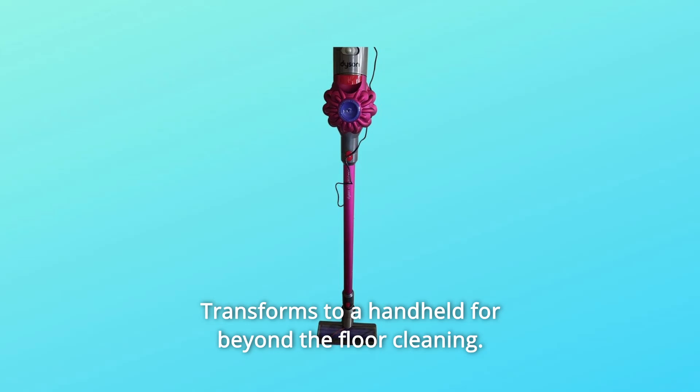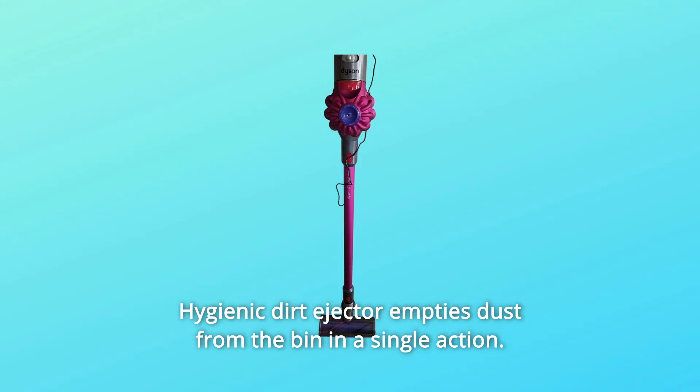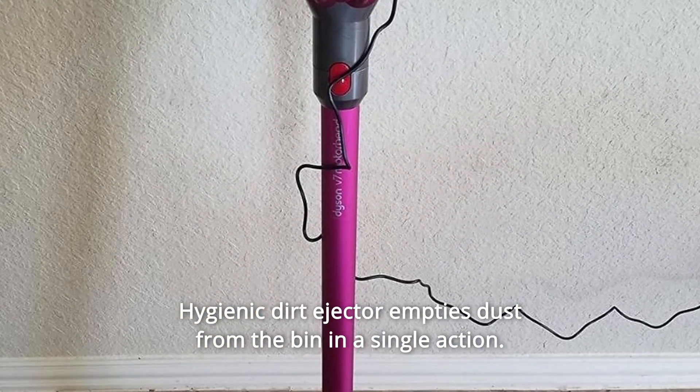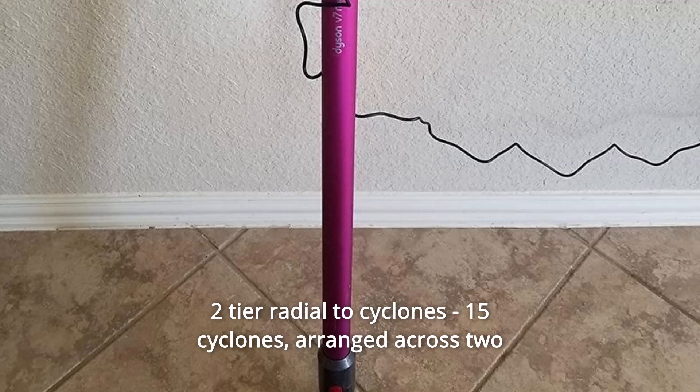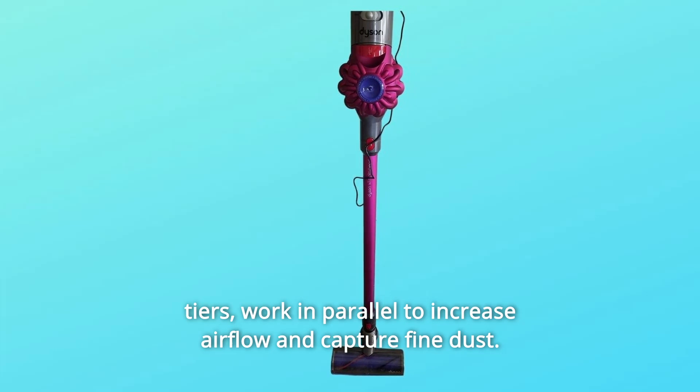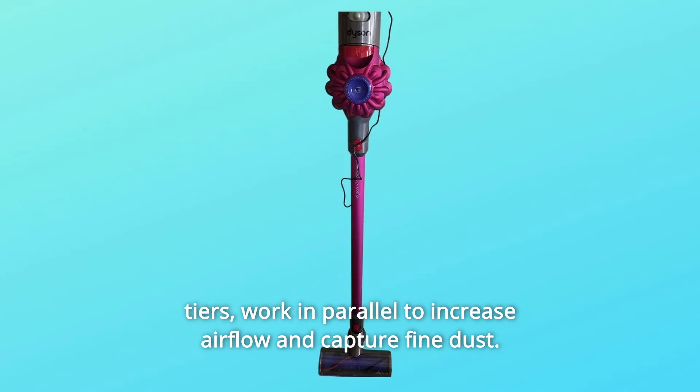It transforms to a handheld for beyond-the-floor cleaning. The hygienic dirt ejector empties dust from the bin in a single action. The two-tier radial cyclone system features 15 cyclones arranged across two tiers, working in parallel to increase airflow and capture fine dust.